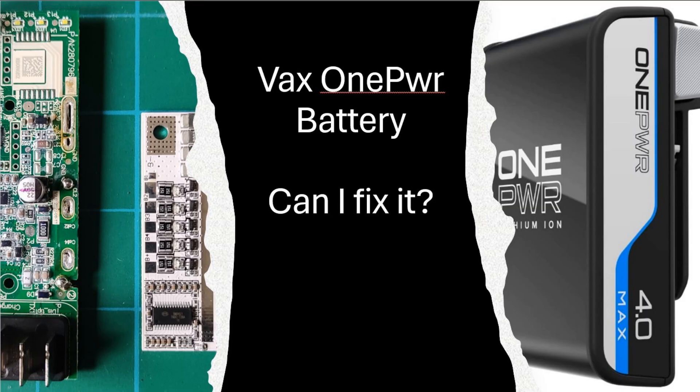A VAX one power battery. Can I fix it? Well, we're about to find out.